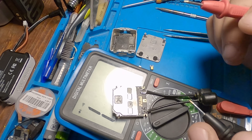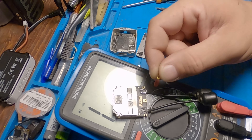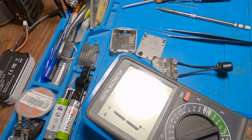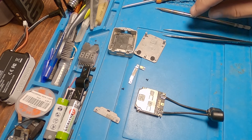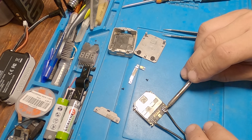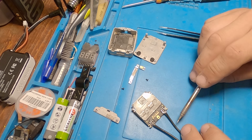Be very gentle when removing the MMCX connector. Set your iron to around 400 degrees Celsius — I don't know the exact Fahrenheit, maybe around 480 — for a short time. Put a lot of heat in first, then move to the front and just slide it out. Do the same on the other side. I also recommend replacing the blue thermal compound inside with a non-conductive one.